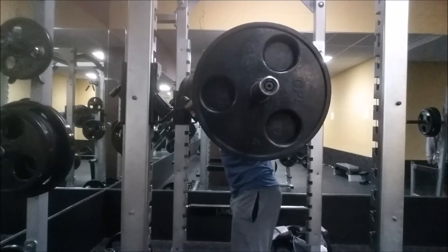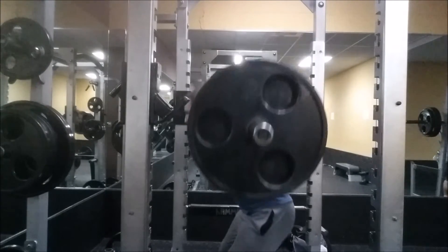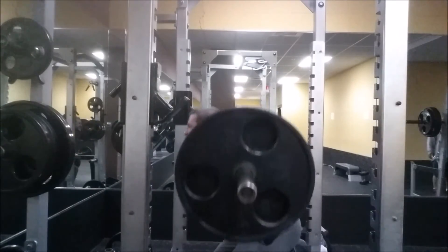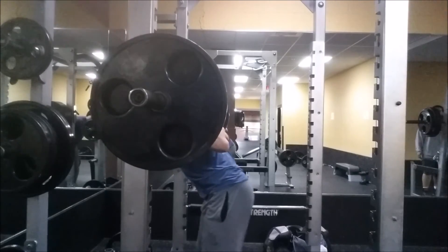And it's weird for me, but I think it would be better in the long run for my total. So I decided to try 405-8 and it went up well.